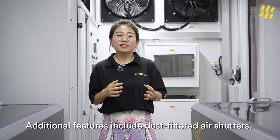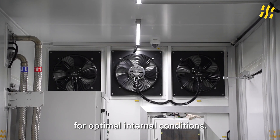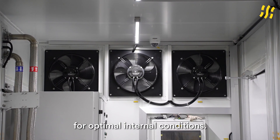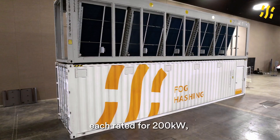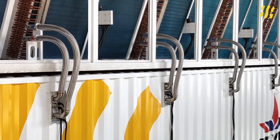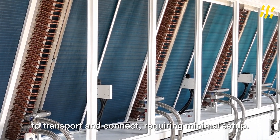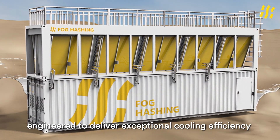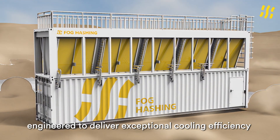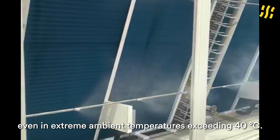Additional features include dust filter air shutters, LED lighting, and climate control for optimal internal conditions. The system is equipped with five dry-coolers, each rated for 200 kW. These modular units are easy to transport and connect, requiring minimal setup, and deliver exceptional cooling efficiency even at extreme ambient temperatures up to 40 degrees Celsius.